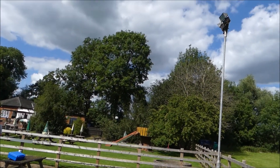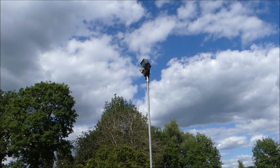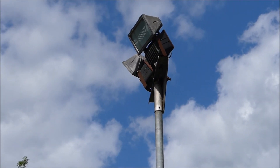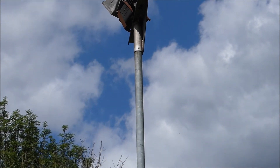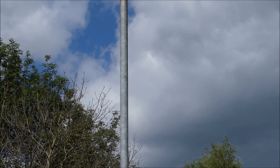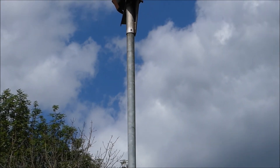Here at the Leicester Drone Club with James from dronecage.co.uk. What we're going to do is take off with a Mavic 2 Pro in a cage and fly it around this light up here as though we're doing an inspection — and we're actually going to bump the drone against the pole, just to demonstrate it.